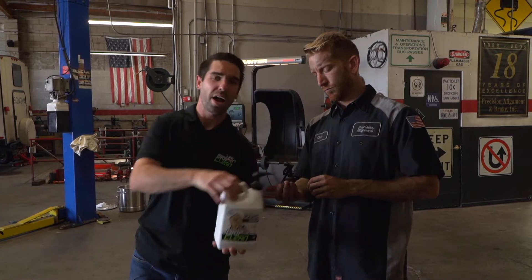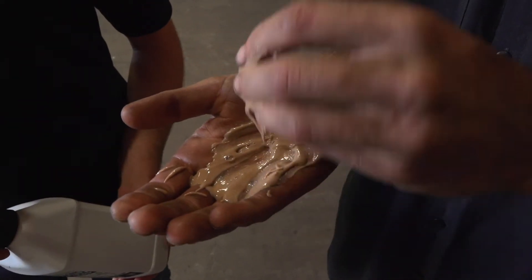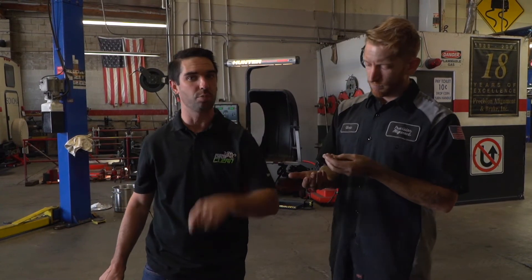Now you might be saying to yourself, wow, that stuff looks like dirt. We don't add any dyes in our soap — just the ingredients you need to get clean so you can go home clean to your mama.